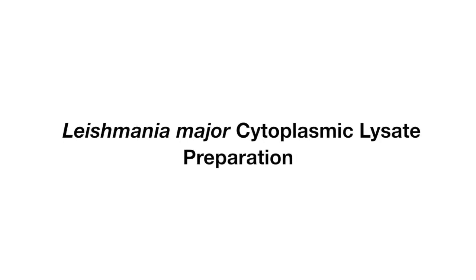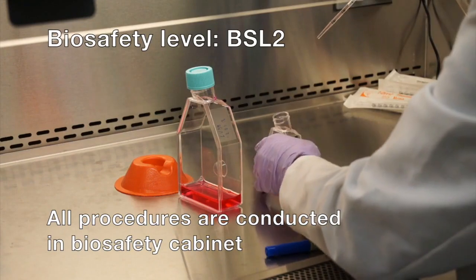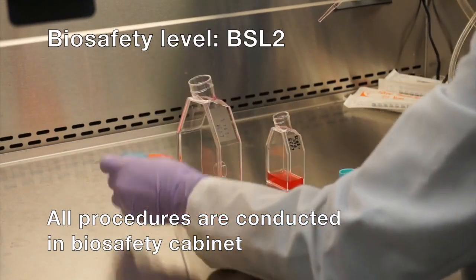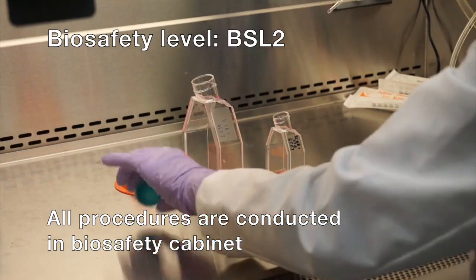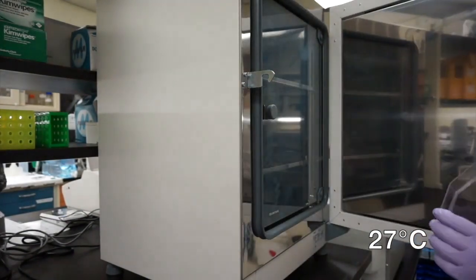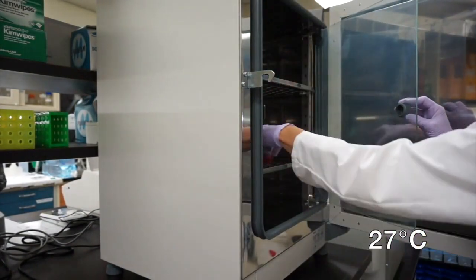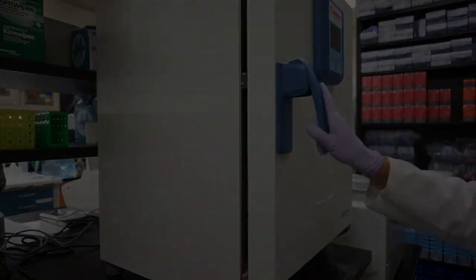For Leishmania Major cytoplasmic lysate preparation, place Leishmania Major cells in 30 milliliters of medium at a density of 100,000 cells per milliliter. This step is conducted in a biosafety cabinet. Place the flask with Leishmania culture in the incubator and grow cells at 27 degrees Celsius until the logarithmic phase, which usually takes about two hours.